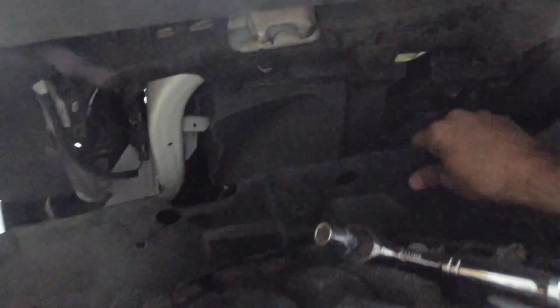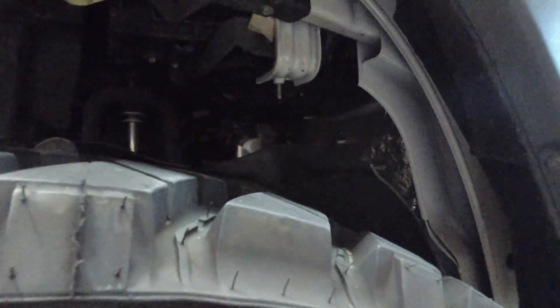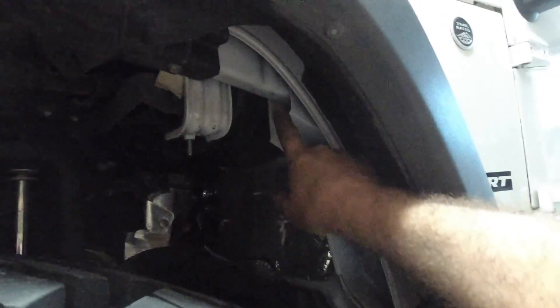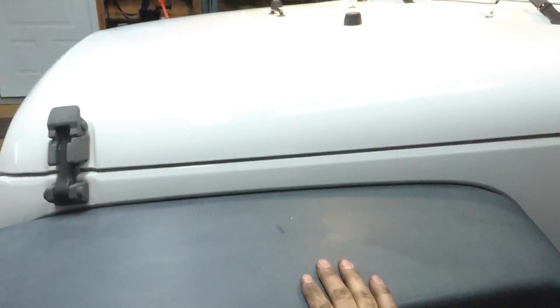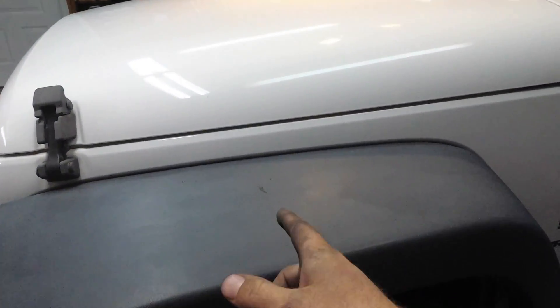We're working on the passenger side with these Poison Spider fenders and getting the factory ones off. You're going to undo all the push-pull pins and take out your 10-millimeter bolts — there's like four of them up here. What I did was I went ahead and cut up here and all the way down the backside of the seam to get this loose while the factory fender was still attached. Now we're going to take the rest of these bolts out and get this fender off.